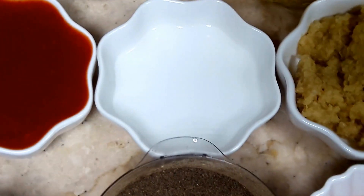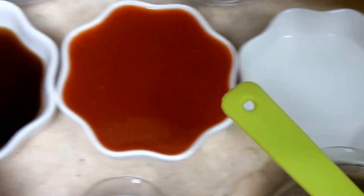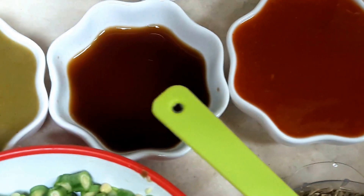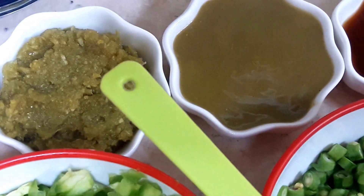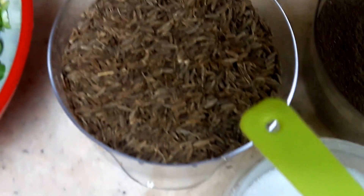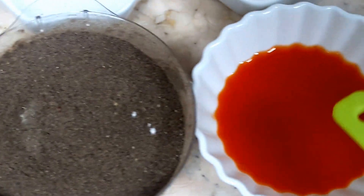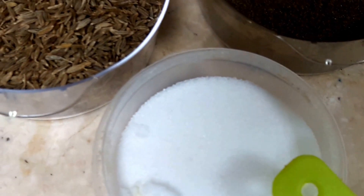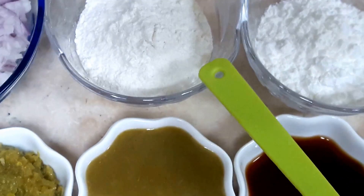Two spoons of ginger paste going in two places. This is the white vinegar — one spoon. Tomato ketchup, soya sauce one spoon, green chili sauce two spoons, garlic paste two spoons big heaps, cumin seeds and cumin powder, black pepper powder, tabasco sauce, and normal table salt to taste.